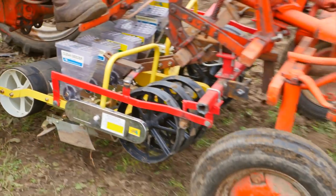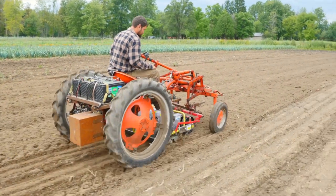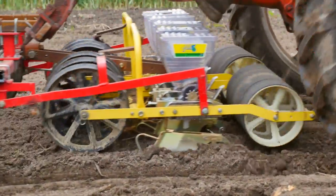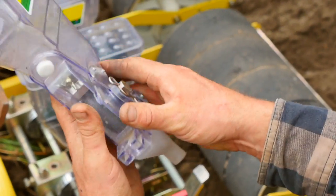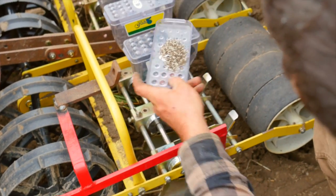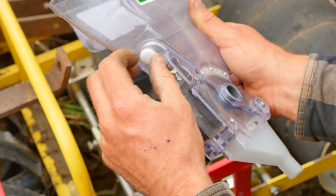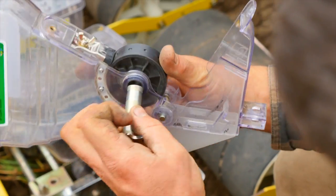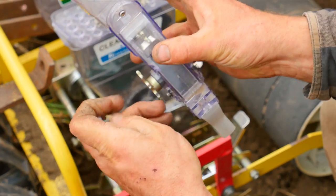To change the seeds, you first empty your seeds out. To change the puck, empty the seeds out, pull the pin, pull the gear, take the turn screw off, and remove the puck. Then replace the puck with the designated size for the next seed, insert the gear, insert your pin, close the lid, and put in your screw.